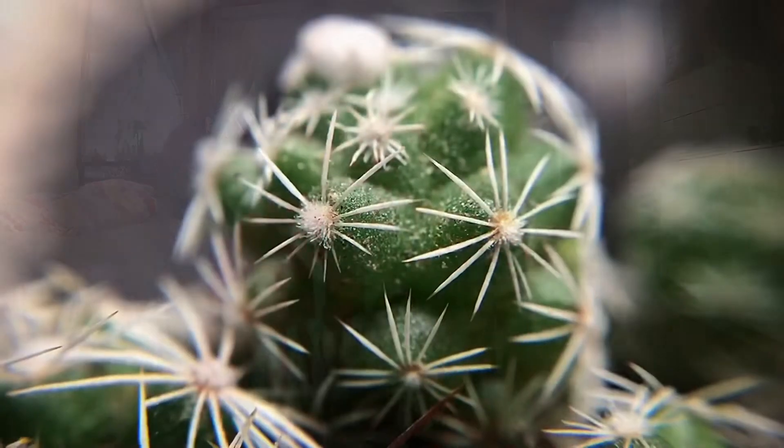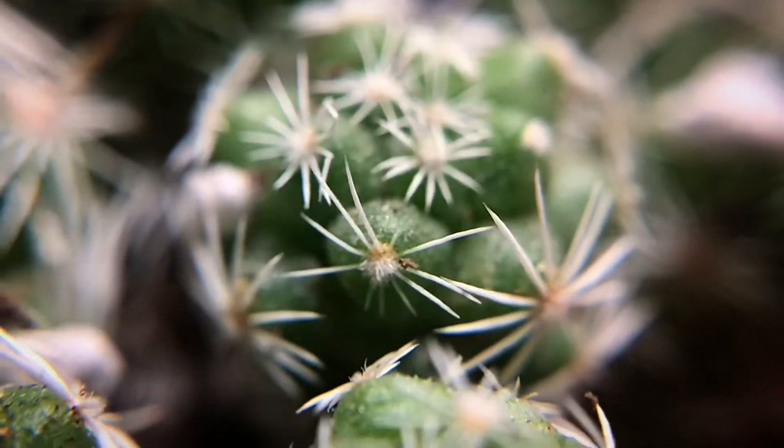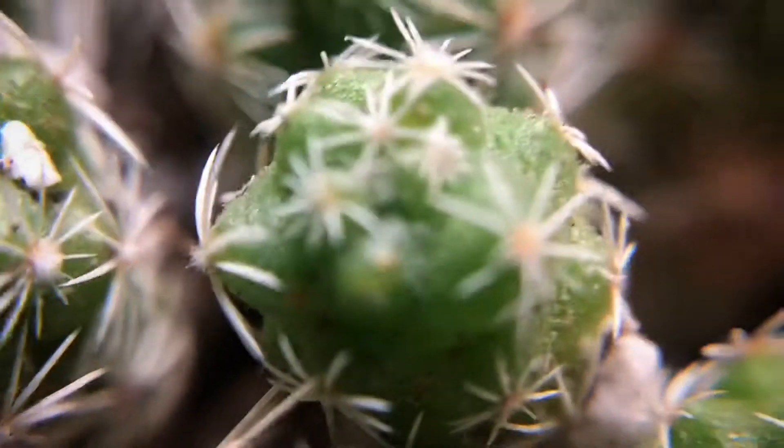This one came in a pot but I'm taking it out to show you because I'm going to repot all of these anyway. This is a thimble cactus — it's called that because if you look at the top of it, it looks like a whole bunch of little thimbles. The spines point towards the plant, so you can touch this and it won't stick you. I really like how this is one plant but look at all the little clusters — this is the only cactus I know of that does this.